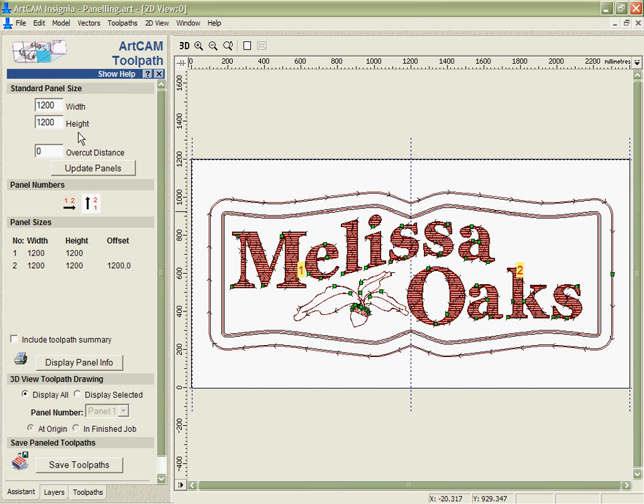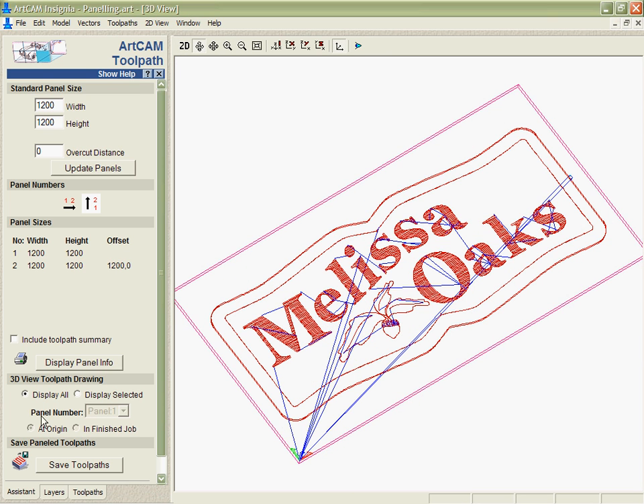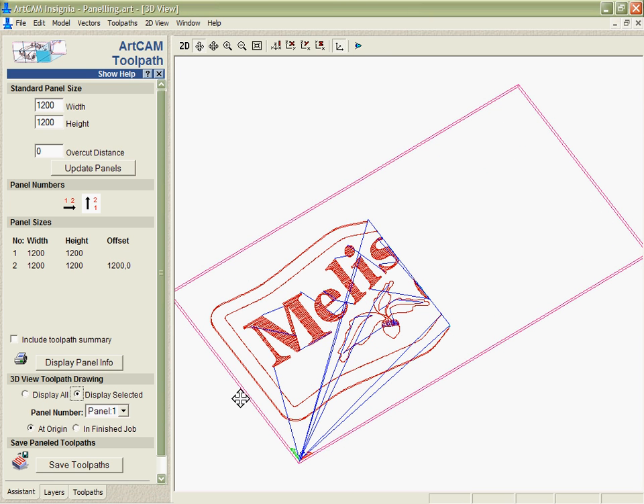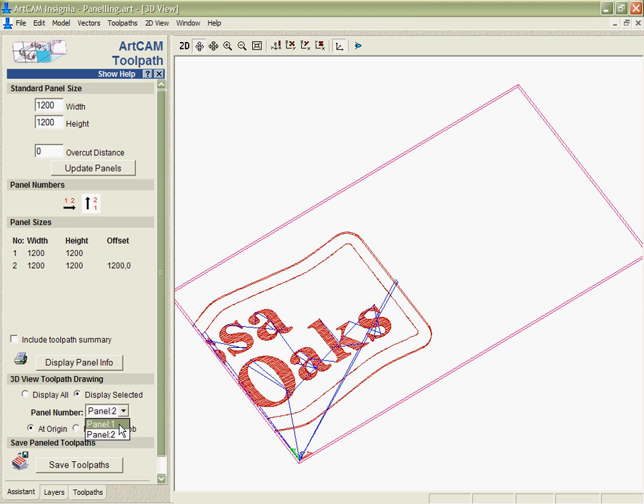If I click on the paneling tool, what it allows me to do is specify a panel of material the size of my router, and it will divide the job up for me. You can see here I've got two panels specified based on the size that I've got. Looking at the 3D view, I can display just the part that I'm going to be cutting — so we're going to cut that half first, then either move the material through or put a separate piece of material up and cut the second half. As you can see, it really is easy and a nice way to divide the job up.